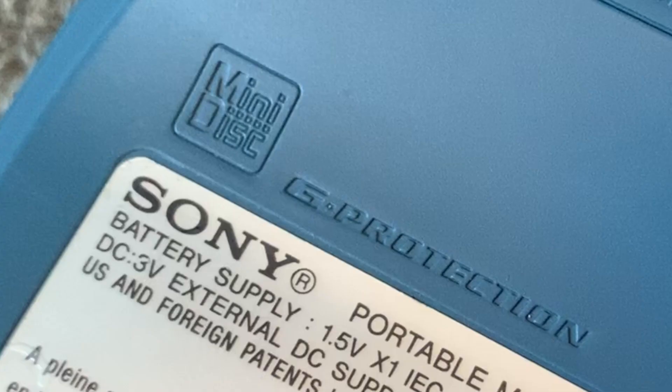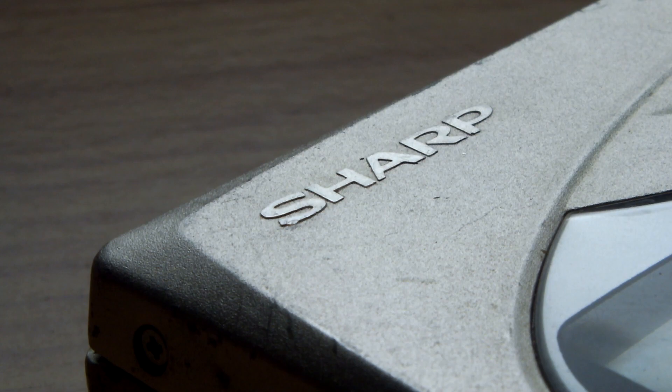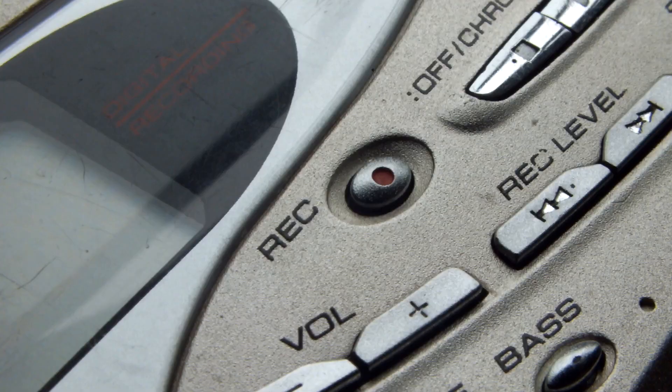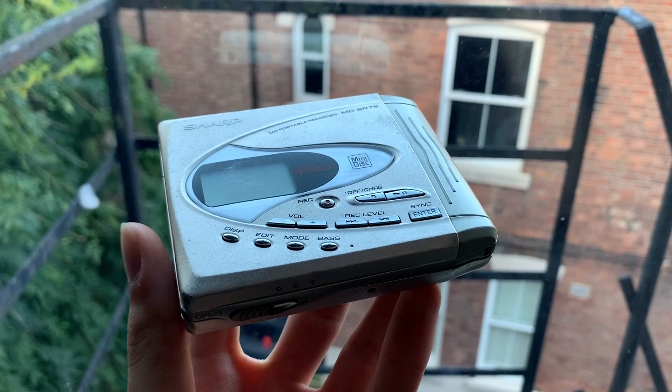Every mini disc device manufactured provided 6 seconds of anti-skip. Anyone who's owned a cheap Discman clone knows why it's a good decision that Sony made anti-skip mandatory on mini disc devices. This was my first mini disc device — it's a Sharp MD-SR75, costing me a whopping £13. I picked this one up because it was both the cheapest working device on eBay and because I think it looks beautiful. Doesn't it just scream late 90s slash early 2000s?